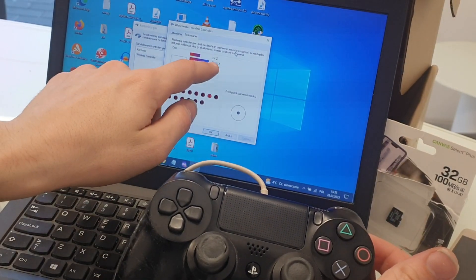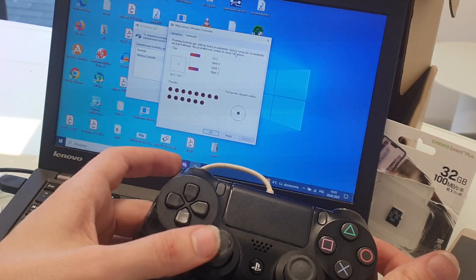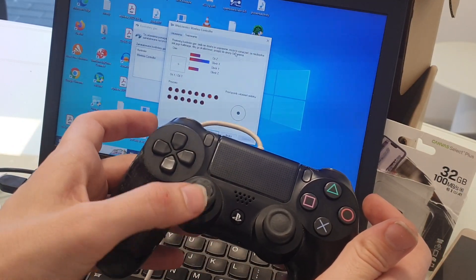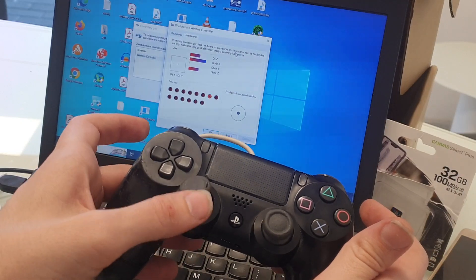This one is faulty as you can see. We need to replace this analog.